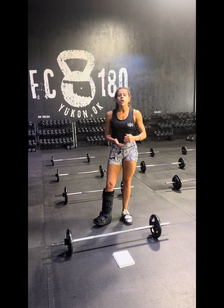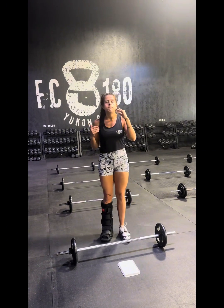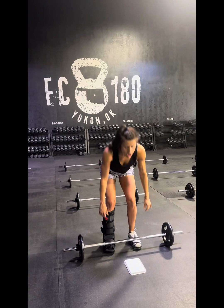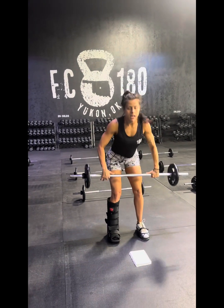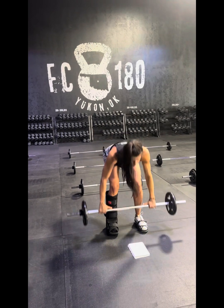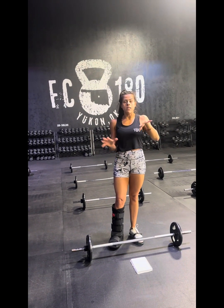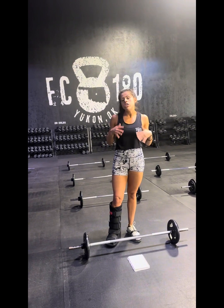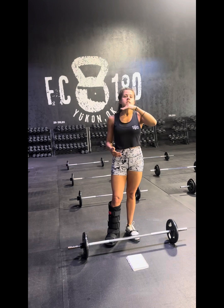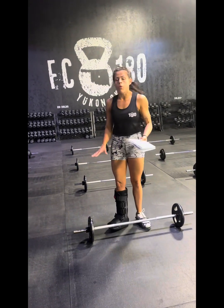Then tag back in and go nine deadlifts heavier, eight, seven, six, five, four, three, two, one. Then strip the weight and go the same format for bent-over barbell rows: ten good bent-over barbell rows, then your partner gets ten, nines, eights, all the way down to one. So station number one is ten-to-one deadlifts and ten-to-one bent-over rows — it's a pretty long station.